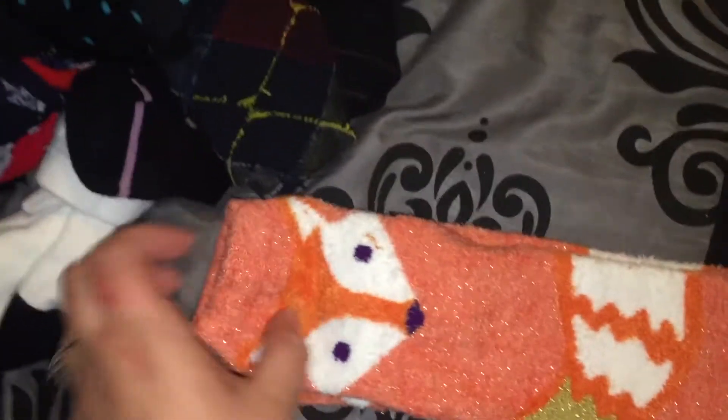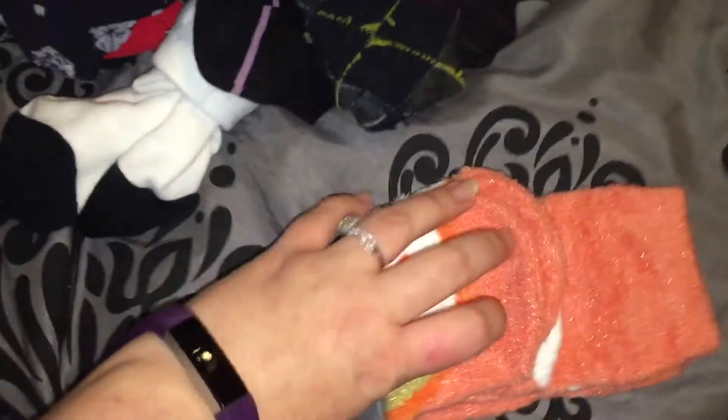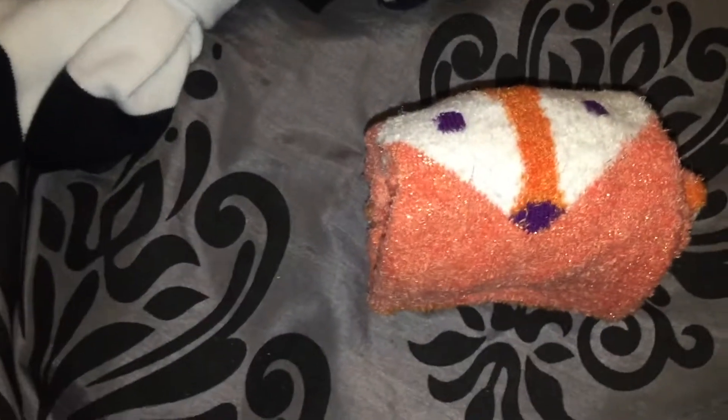Maybe on this one you might have to — oh hi cat! Maybe on this one you need to fold it like that because it's kind of a big sock. There you go — it stands, and you get to see the cute little fox. I think my cat likes it too.